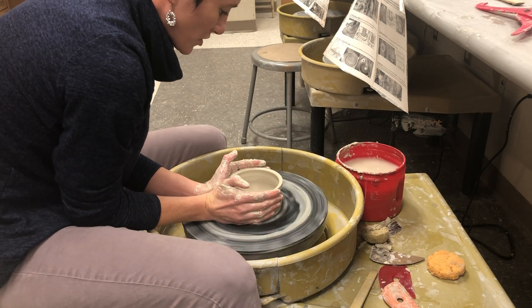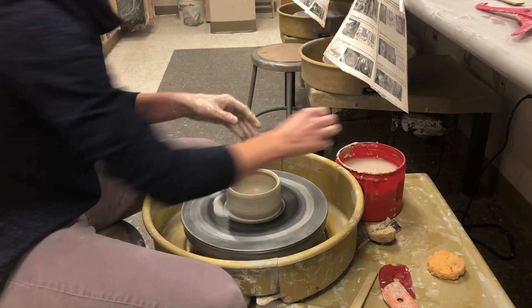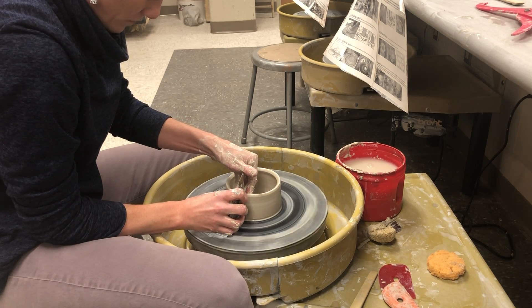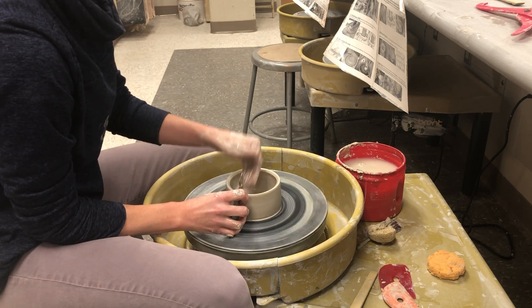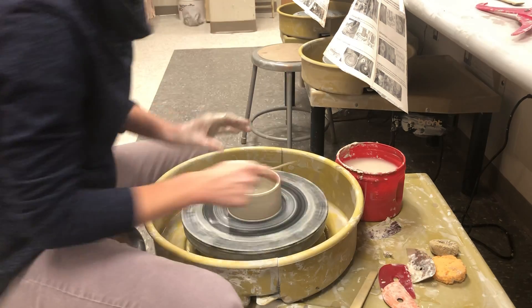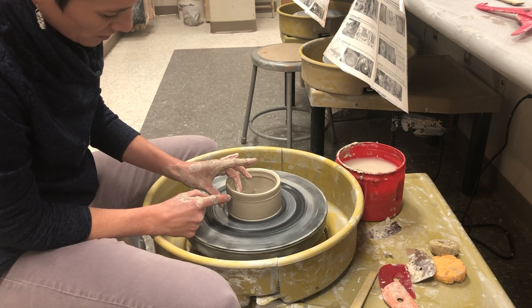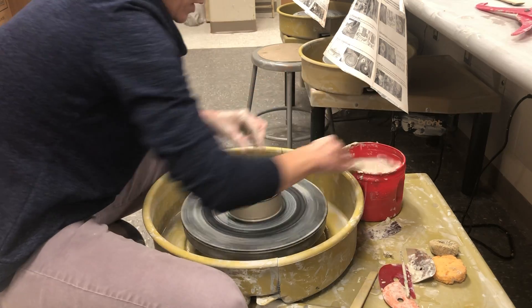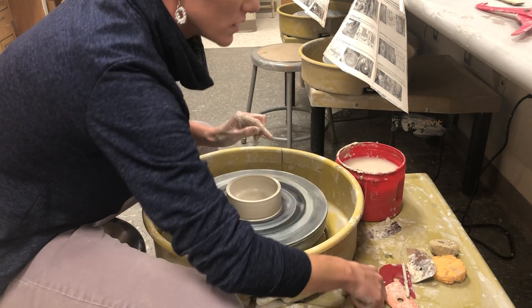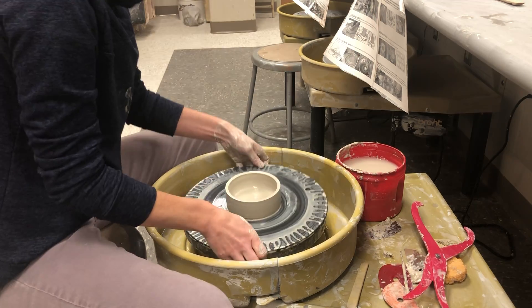I'm almost done — just bringing it in a tiny bit. I'm going to cut off the top because it's pretty tall. Typically I'd measure to be sure, but I can eyeball it since I've done this many times. I want this height to fit the top of my piece — perfect.